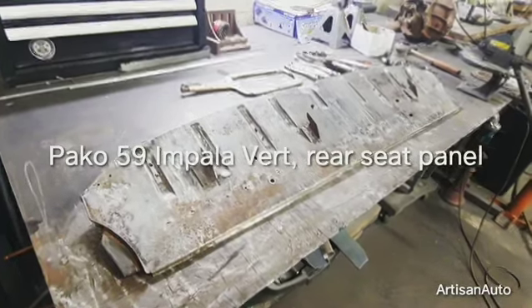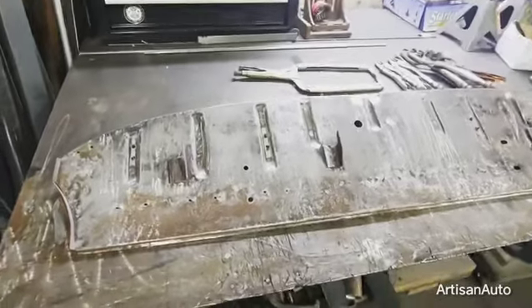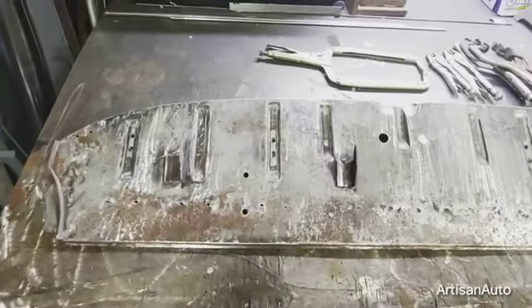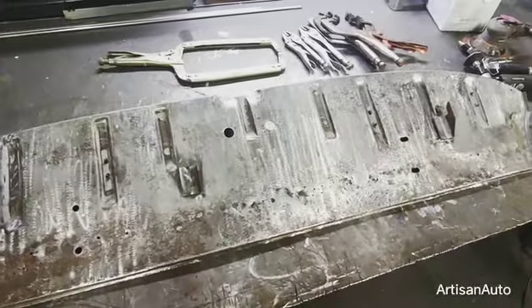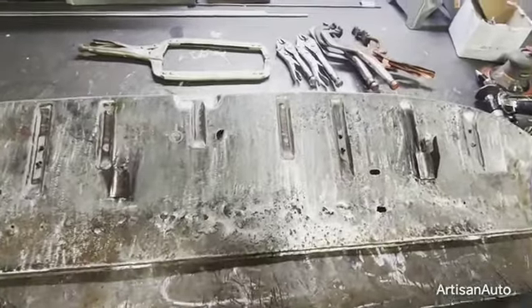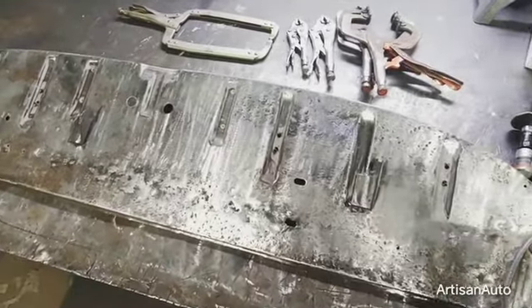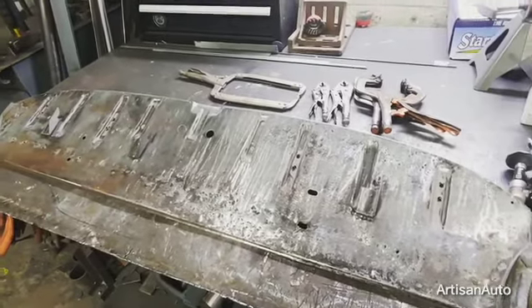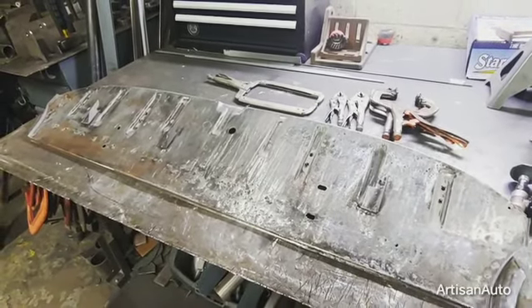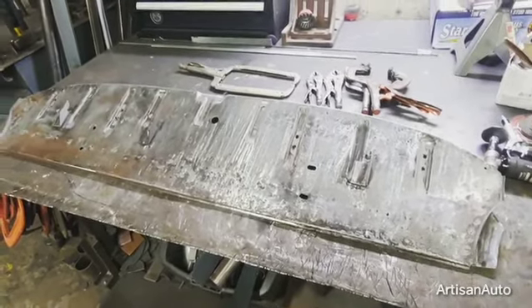This is the back seat panel for Paco's 59 Chevy. Originally I was going to make a new one, but I tried to fill in some holes and the metal is still pretty good, so I just filled everything up, sanded everything flat — doesn't look too bad. Next up, fix a couple spots up by the wheel wells, then put this back on and keep moving right along.